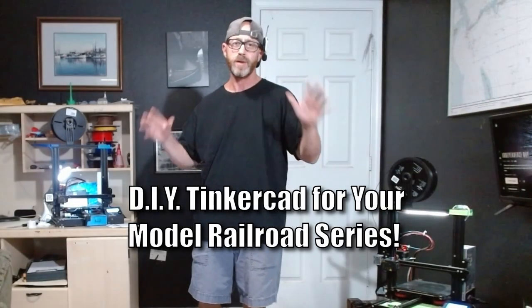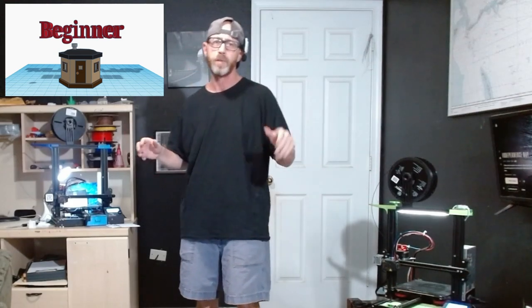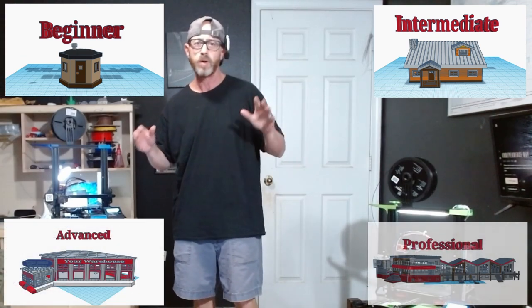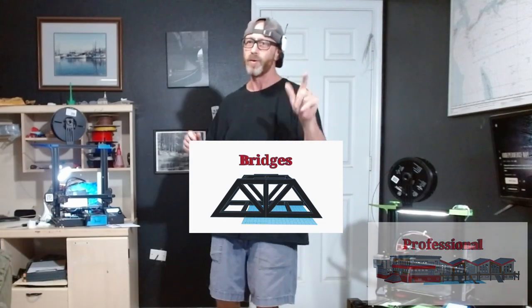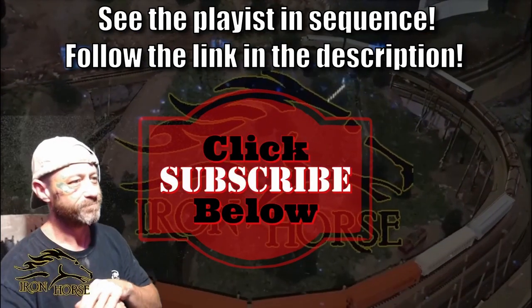Welcome to the Iron Horse Hobbies print shop for our Tinkercad series. Join us as we explore the ins and outs of this powerful software. We'll be starting with simple projects like the Switchman shanty, showing you all the bells and whistles and how to use all the tools, working our way up in complexity to something advanced like a truss-through bridge. Whether you're a beginner or an advanced user, we're going to have something in this playlist for everyone.